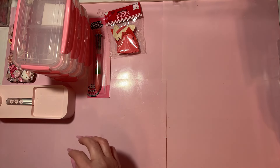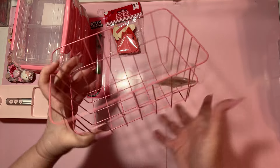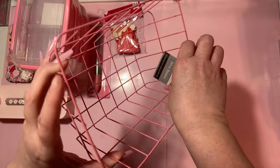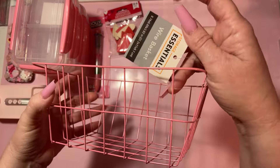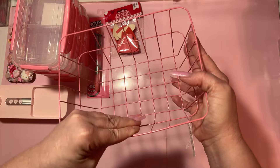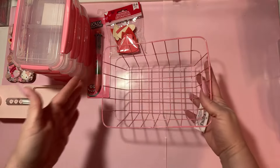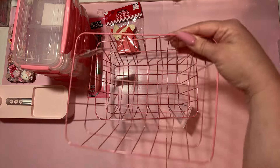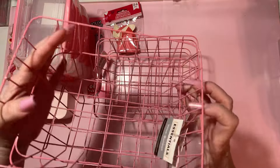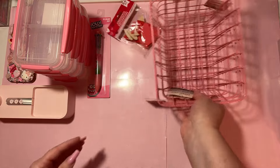Then I found these and I got four of these too — I couldn't help myself. I don't need any more containers, but they were pink and cute and they are from the Essentials brand. One is a little bent but it works, it goes right back out. These are super cute and at $1.25 a piece you can't go wrong.